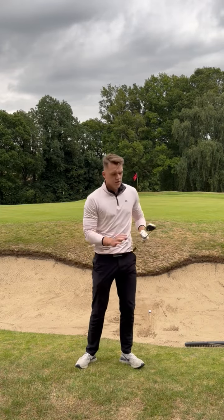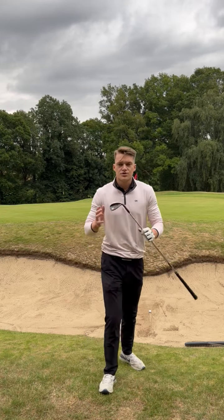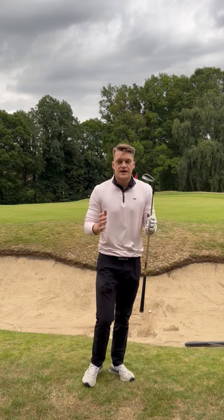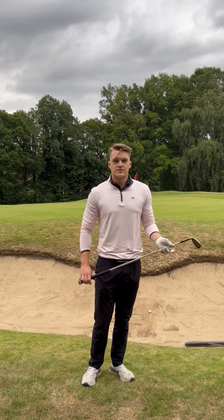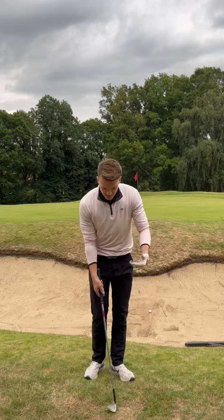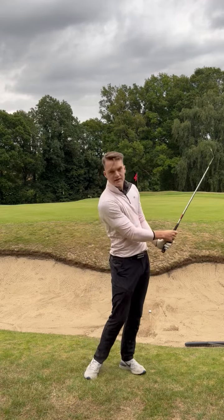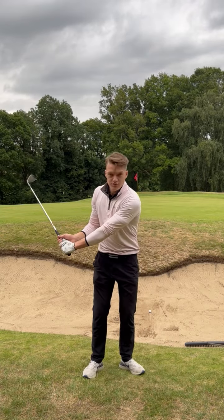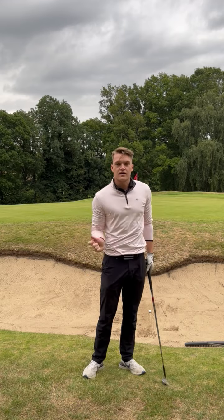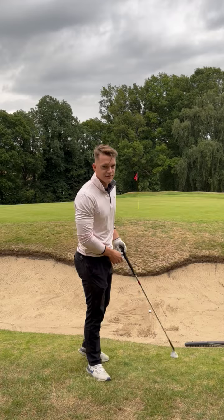I'm presenting lots of loft when I go to the impact area. A bunker shot is the only shot in golf where I actually need to hit the ground first to hit a good shot. My thought process: I'm going to hit down and throw that club head into the sand. Lots of wrist action — I need a big cock of the wrist and then I need to unload that into the sand about an inch behind the ball. So let's see if I can do it.